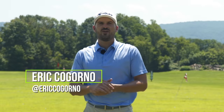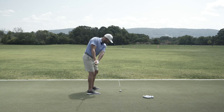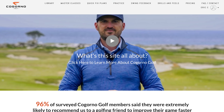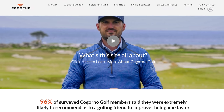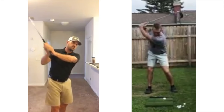Eric here outside at the Bethlehem Golf Club. In today's video we're gonna talk about a float load progression drill. Now before we dive into that and how to do it, I want to talk to you briefly about CagornoGolf.com. We created CagornoGolf.com to remove the barrier between you and I so I can be your personal golf coach wherever you are in the world.